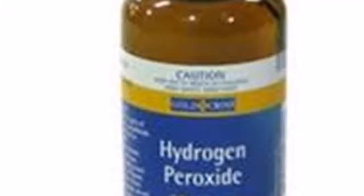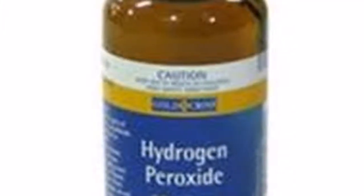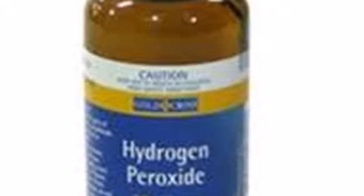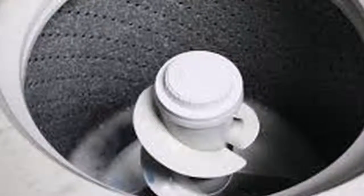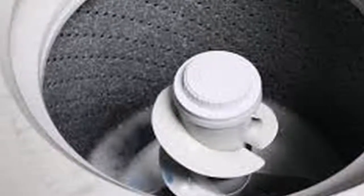You must leave the washer door open when you finish each wash cycle. I ask three favors: 1. Subscribe. 2. Share it with your friends and family.